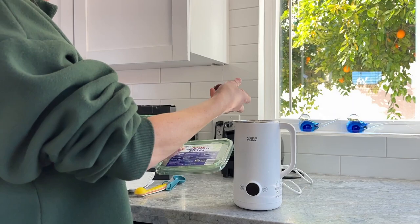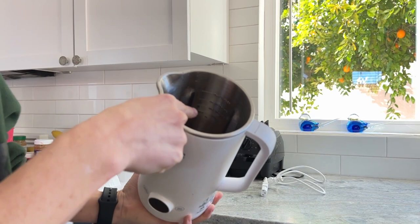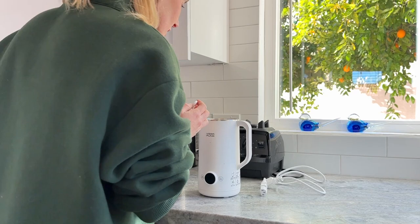We're gonna do two dates, and water up to the hot drink mark which is right in there.